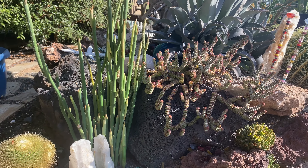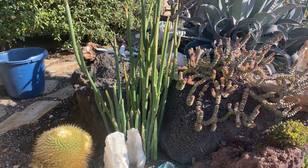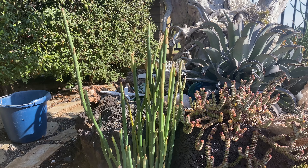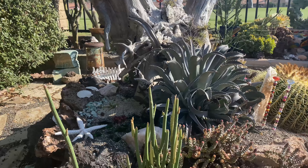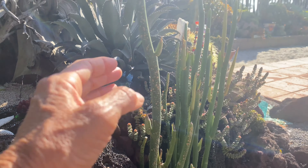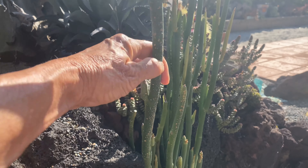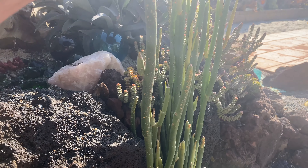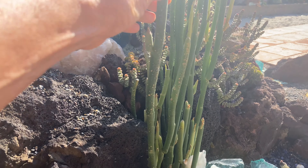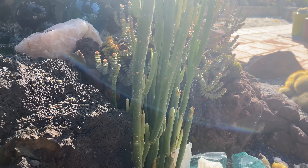And this Petalanthos Macrocarpa just kind of doesn't really do much — it just sits there, and I'm here for that. But look — I think it's got more scale. Darn it. See all that? Look at all that scale. I'm going to have to treat this with some Bayer tree and shrub or hit it with some Ortho Home Defense or something. I don't understand why this thing keeps getting scale. I feel like it's in a really good spot, but whatever.